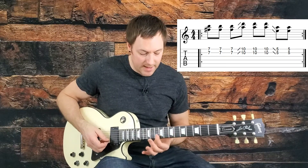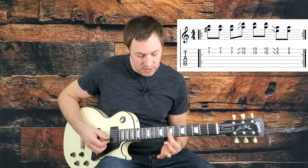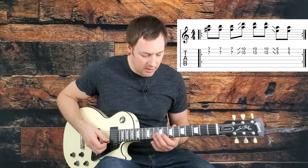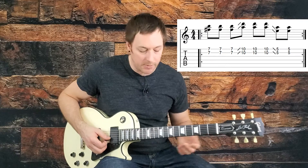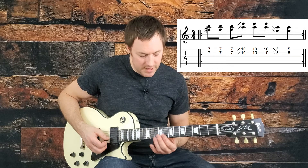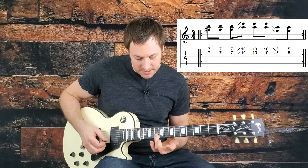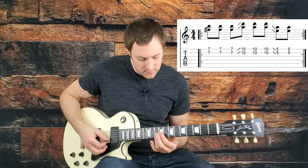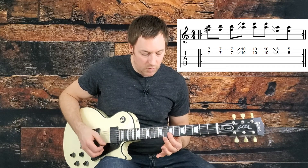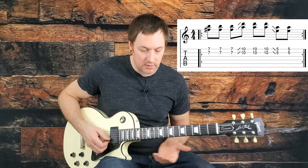We're doing double stops along the high strings, barring the seventh fret on the E and the B string. Hit both with your first finger — there are some fingering options, but I like to use my third finger for the tenth fret. We start by barring the seventh fret, slide up to the tenth fret, then slide down to the fifth fret. That's just straight eighth notes: one and, two and, three and, four and. Do that four times.